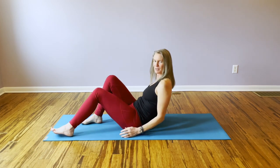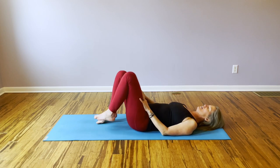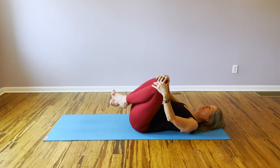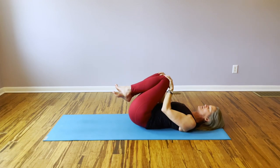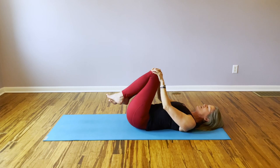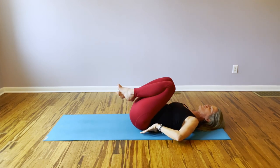So once again, same position, coming down onto the ground into our constructive rest eventually, but feel free to roll your legs around. I always like to do this first, just to land and locate in the pelvis, allow the back body to relax into the ground. Notice how as you draw your knees in and the tailbone lifts, you're really lengthening your low back.